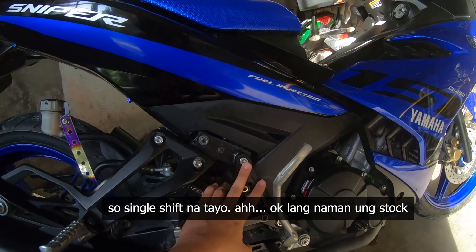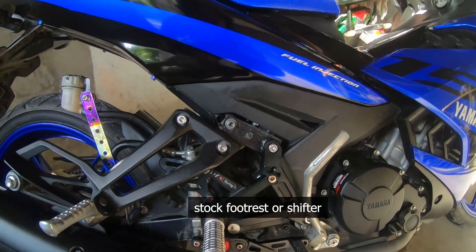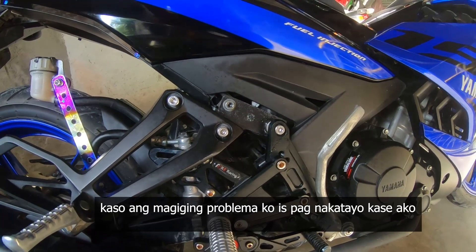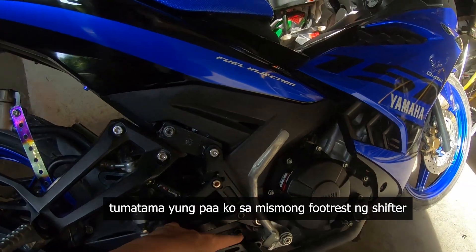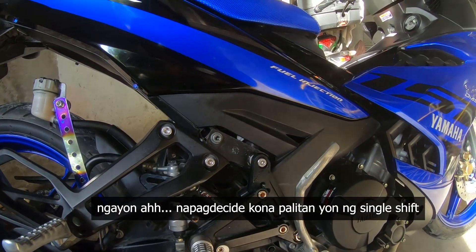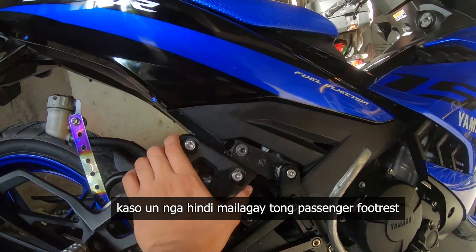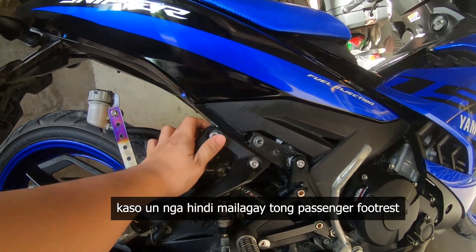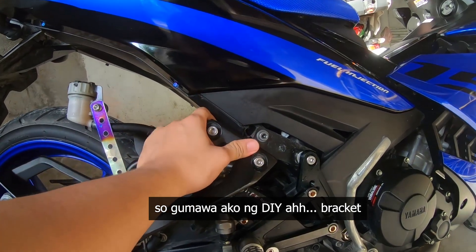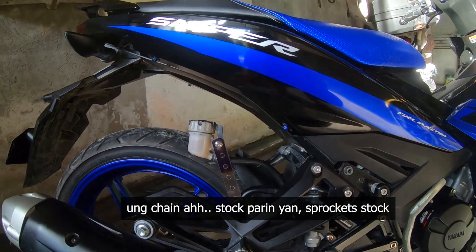Nagpalit lang ako ng shifter — single shift na tayo. Okay lang naman yung stock na footrest at shifter, kaso ang magiging problema ko pag nakatayo kasi ako, tumatamain pa ako dun sa mismong footrest ng shifter. Kaya nagpasya akong palitan ng single shift. Hindi nga lang mailagay itong passenger footrest, kaya gumawa ako ng DIY bracket.